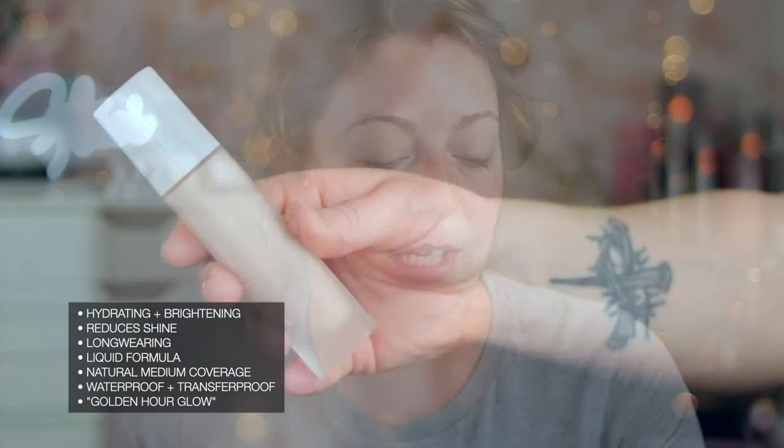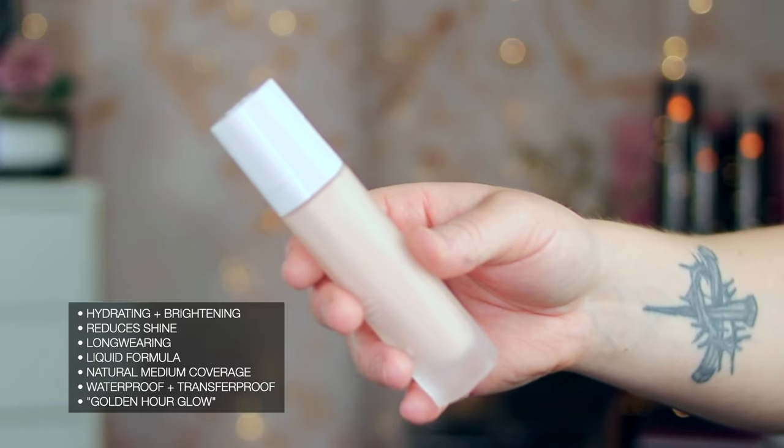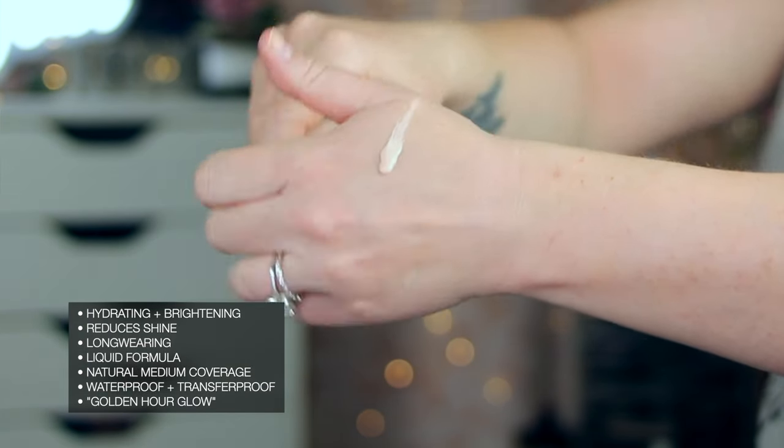I'm going to read to you what this does and how it works. Shade 110 is a cool pink. It's supposed to be hydrating, long wearing, medium coverage, a liquid formula. It is a Black-owned brand, obviously, because it's owned by Rihanna. And it is supposed to be waterproof.